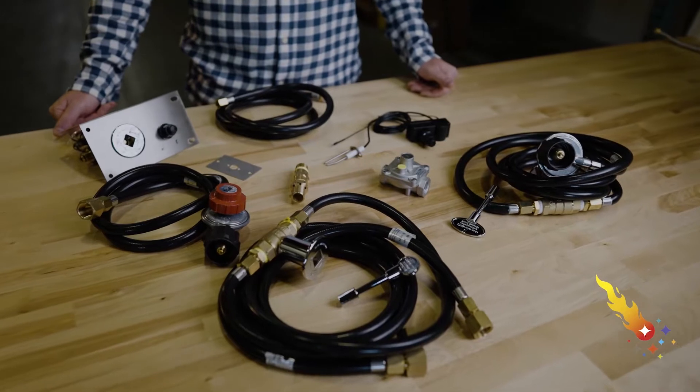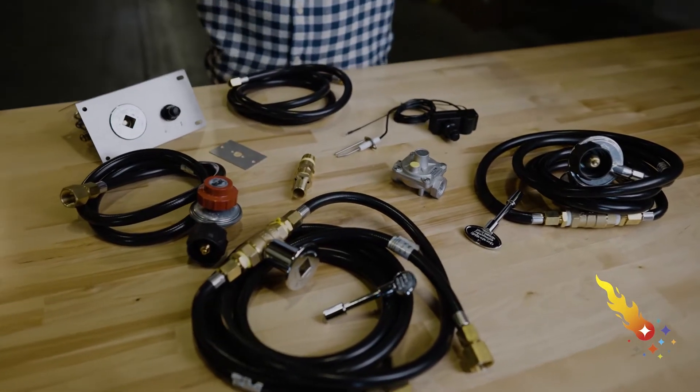This burner is designed to fit into a 31 inch by 11 inch sized opening. To allow for a variety of configurations, this pan does not include the gas components to connect it to your gas source.